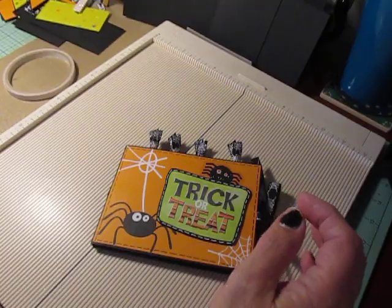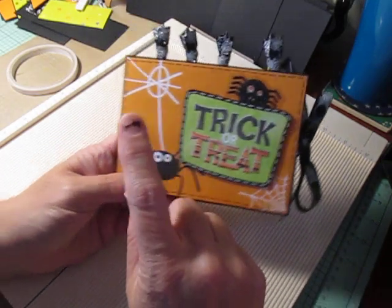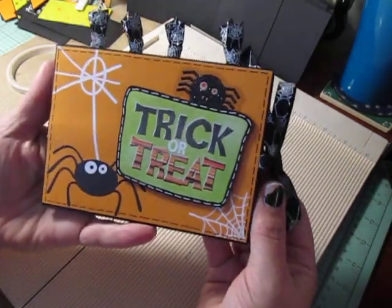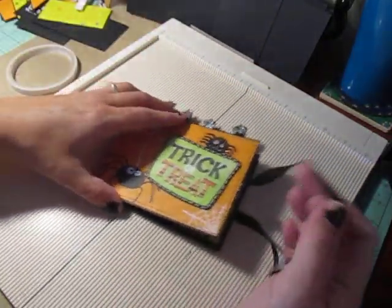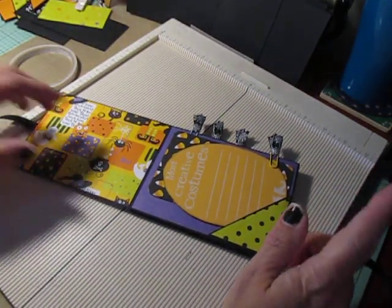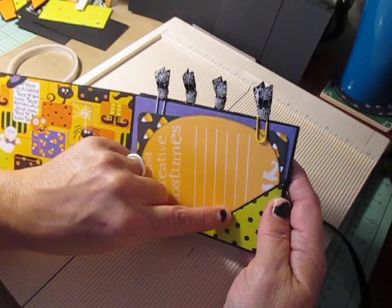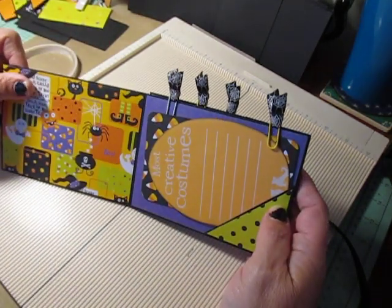My album, when you complete it, measures five and a half inches across by four inches high. This is my front cover. Open it up and it flips open this way. I have a corner pocket here that I'll show you how to make. I have one of my clips here holding things in. I really didn't need the clips to hold in the tags or the mattes — they stay in the pockets really nicely — but I just thought this added a little something to the album.